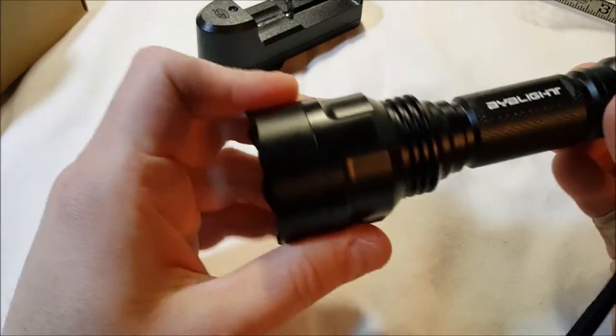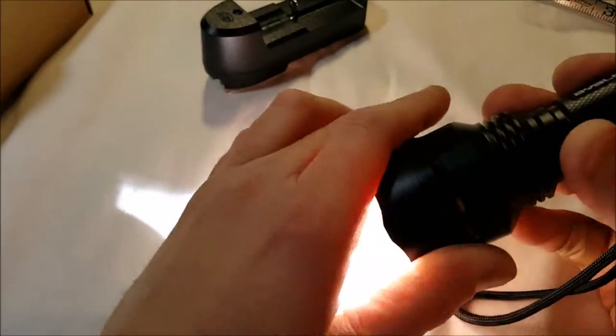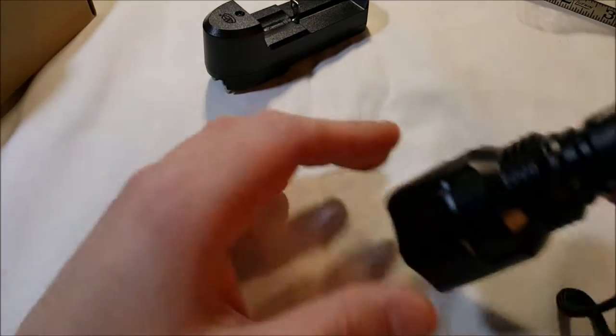It came charged, but I'm sure it's not fully 100% charged, so it's probably going to be brighter than this. Also, my camera is going to automatically adjust for the brightness, so it's brighter than it looks, obviously. We have high, low, medium, strobe, and there's the SOS. Again: high, low, medium, strobe, and that was the SOS.